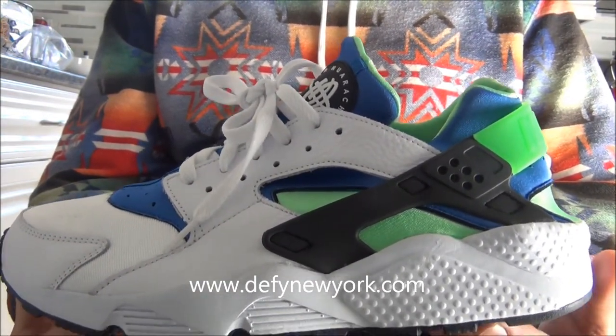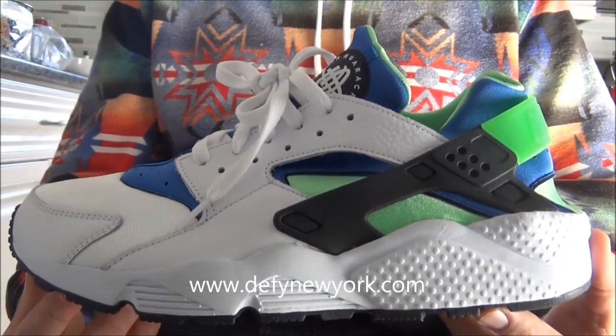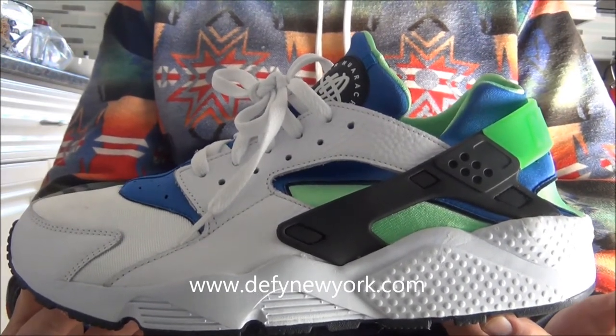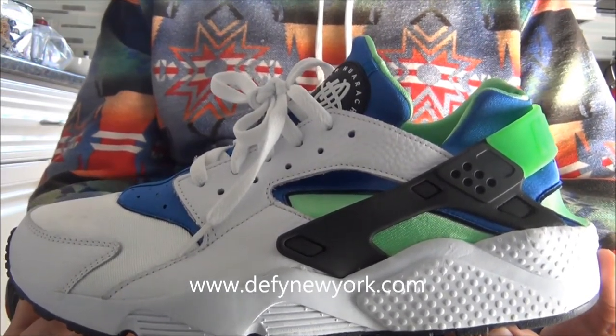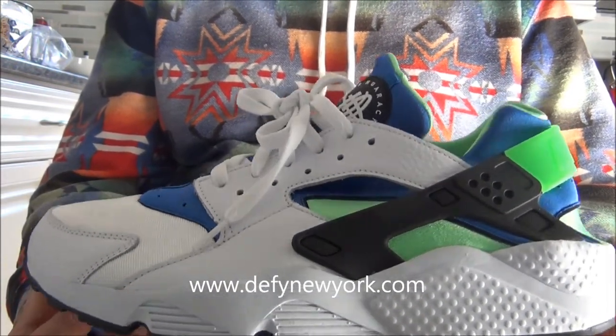When they retroed again, I knew I had to pick up a pair. This time I picked them up in a 12.5, because I had originally picked them up in a 12 and they always fit me very snug. A lot of times I wore them without socks. This time, in a 12.5, they fit much better.